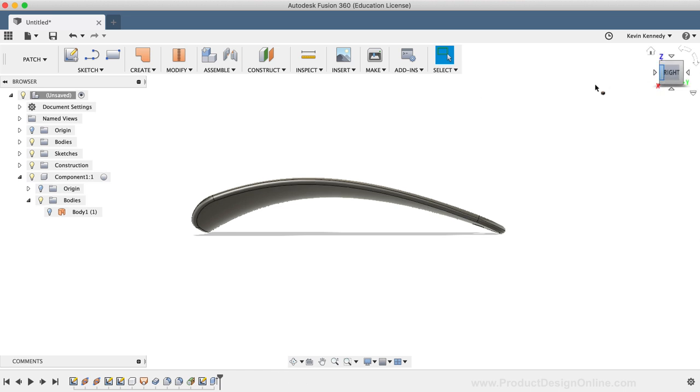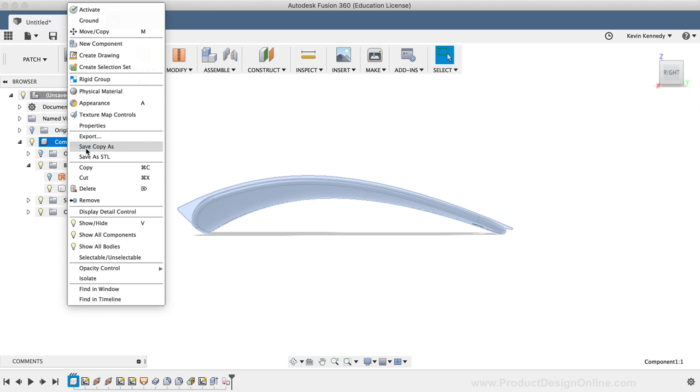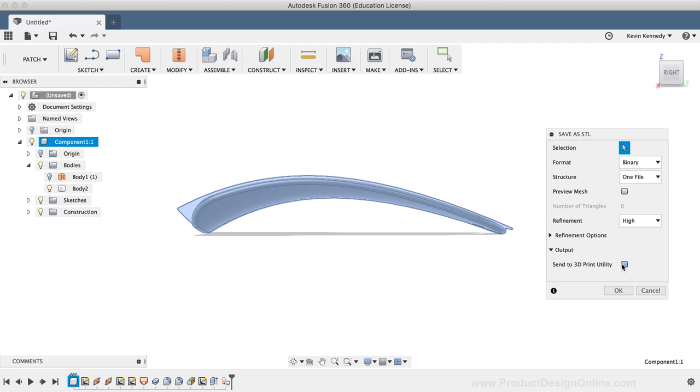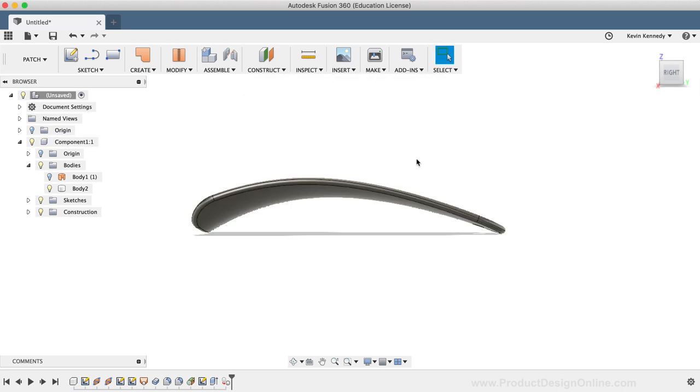The last thing I'll do is toggle open the bodies folder in the Fusion 360 browser and drag the body down so it's nested under the component. I'll also do this with the sketch folder, so everything is nested neatly under the same component — which helps if I want to make copies or insert this into another design. To 3D print this model, simply right-click on the component and click Save as STL. From the Save as STL dialog box, you can select your slicing software to output the file directly to it, or save the file to your local machine. If you're going to print this out, let me know in the comments below.